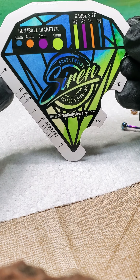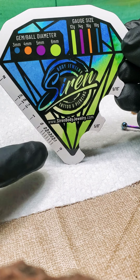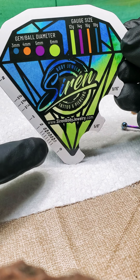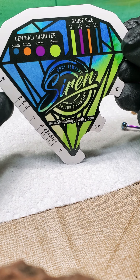Say for example you want to measure something straight, this is a nice quick way to do it. Labret, straight barbell, even the diameter of a circular barbell you can measure here — things like that.